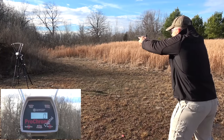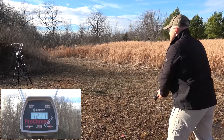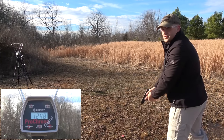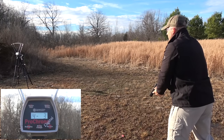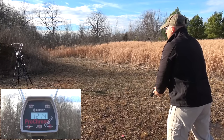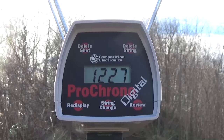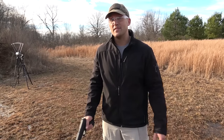Last up is the .357 SIG loaded with 147 grain jacketed hollow points. The shots came in at 1,217, 1,217, 1,248, 1,231, and 1,241 feet per second, for an average of 1,227 feet per second. All the chronograph readings and measurements will be left in the description down below.